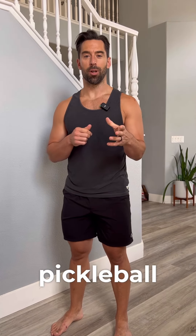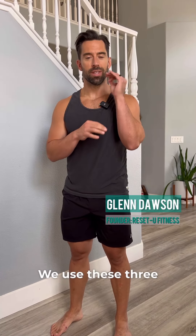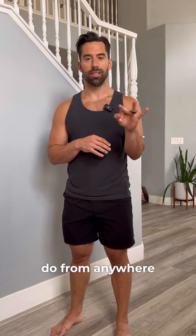I just had a client with shoulder pain at a pickleball tournament flare up. We use these three easy moves you can do from anywhere to get rid of the pain.